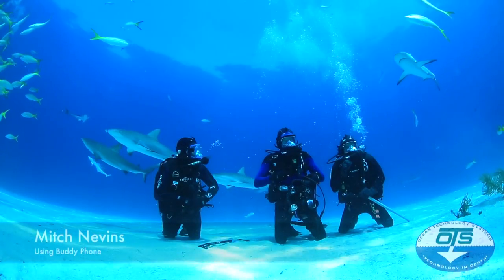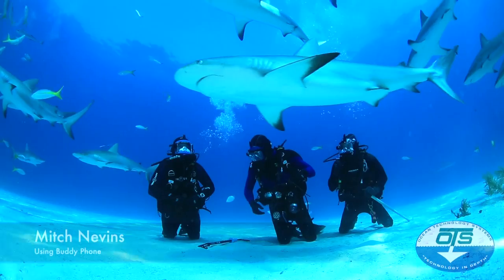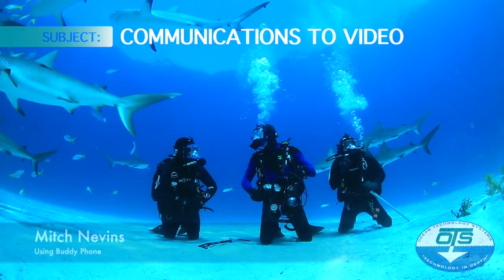We're sitting in about 40 feet of water just off the edge of the reef. We probably have about 30 to 40 lemon sharks around us. Absolutely amazing.